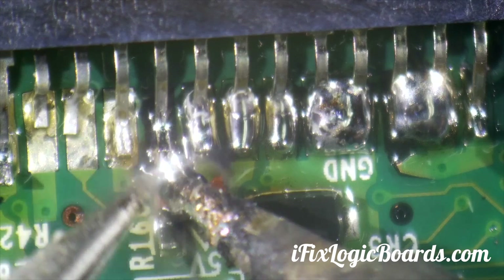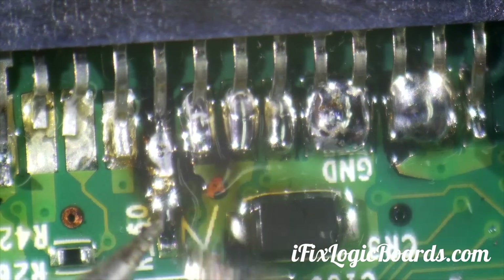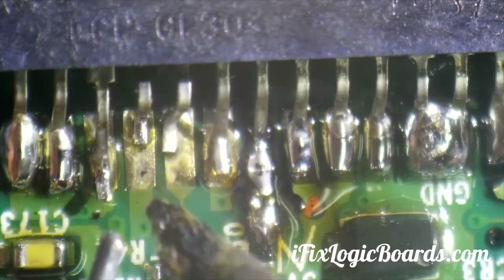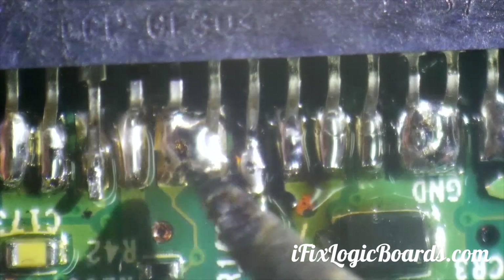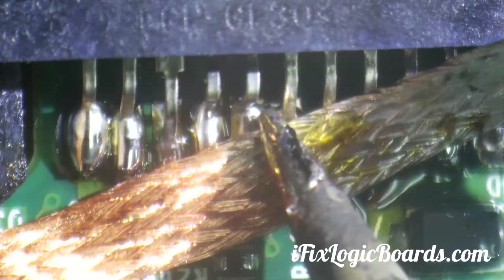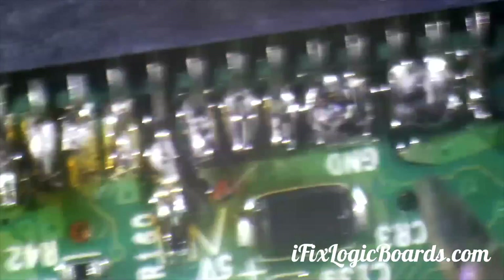The pad is stuck on the soldering iron, so I'm going to move it under the pin and solder to the resistor. Let's add some solder here. There we go — that's nice. I think everything here looks good.